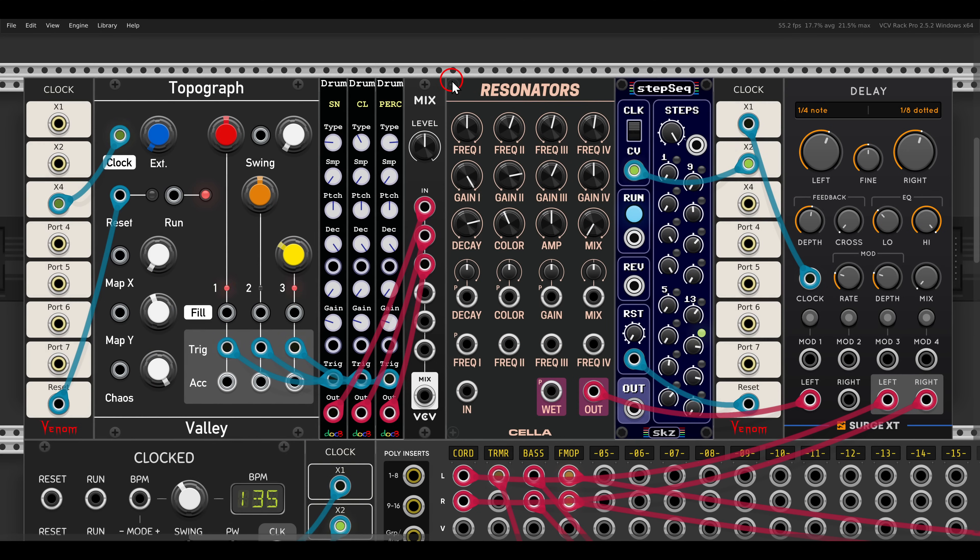Something else you might want to try is exciting the resonators with drums. Here I have a snare, a hi-hat, and a sort of a rim shot, sequenced by the topograph sequencer, and I'm mixing them to excite the resonators. For now this is the dry sound, and this is how it sounds with the resonators — we get something quite interesting. We can also modulate the mix to create a sort of hybrid sound. I have the step sequencer from C-Code Cell to sequence the mix, so we get something much more interesting. I'll add some delay to this.